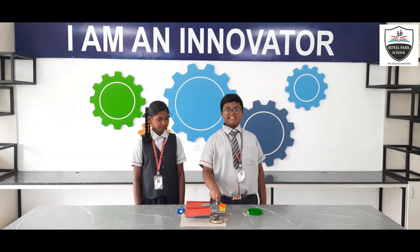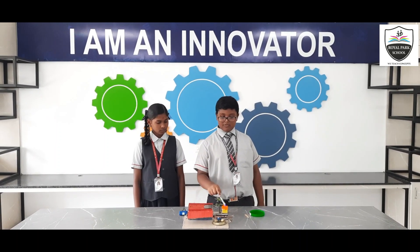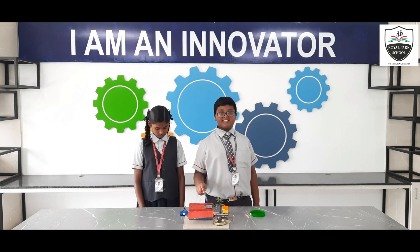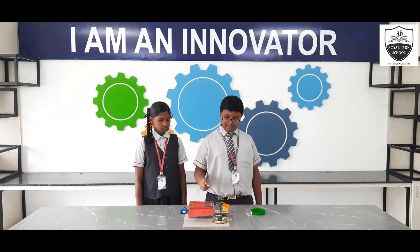This servo motor has a DC motor, motor driver, and gears to control the position and direction you want. It uses a rain drop sensor, which detects rain and converts it into a signal.